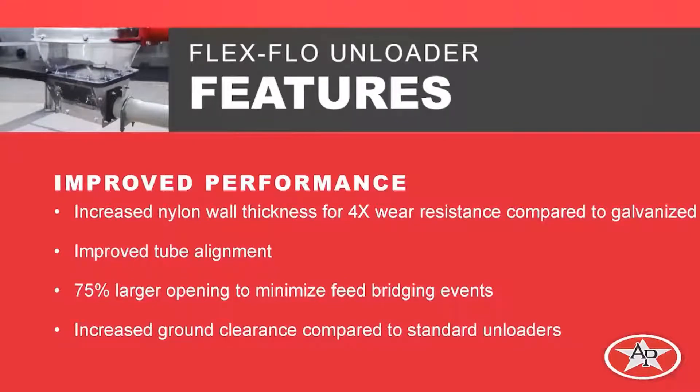We also have a 75% larger opening. We've increased this opening to provide 75% more area compared to our legacy line of unloaders, which will definitely help with feed bridging events. We also discussed the increased ground clearance and why that was important.